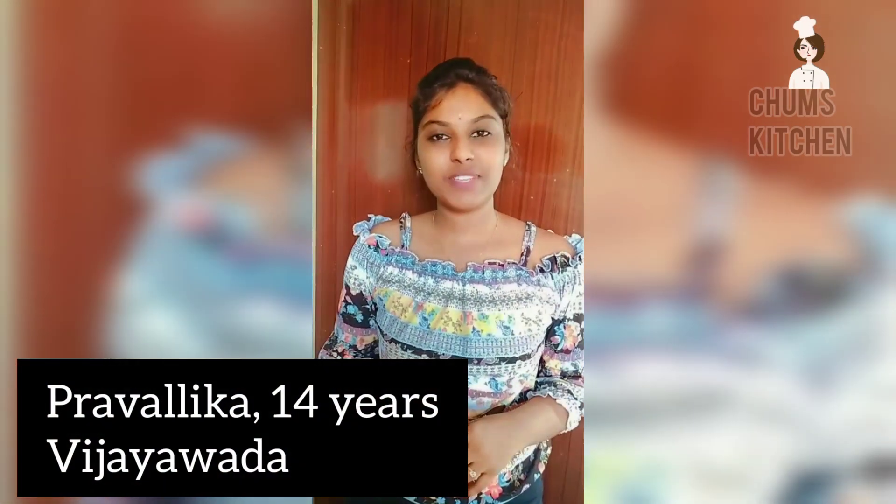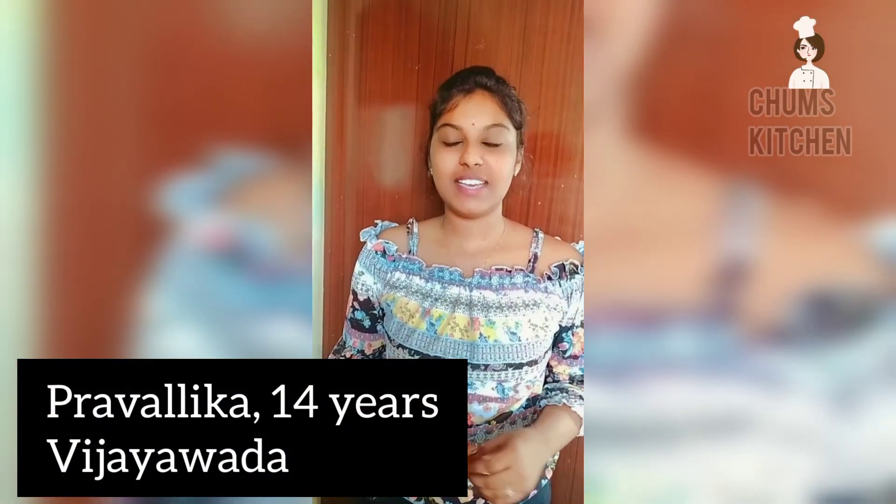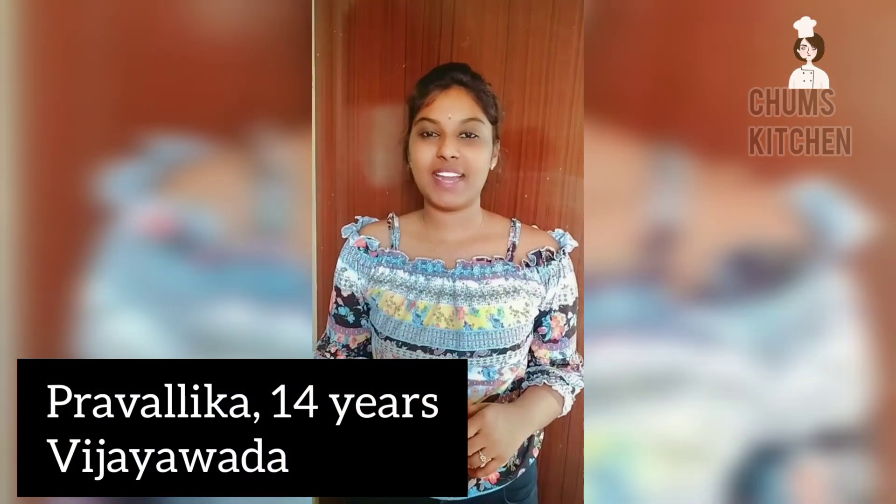Hi guys, welcome to Chum's Kitchen. Happy Children's Day. My name is Pravalka. I am studying in Lion class.